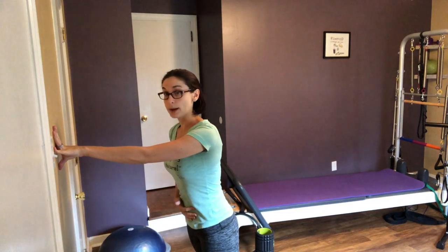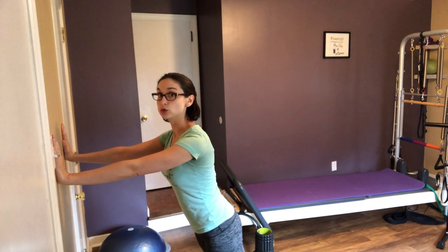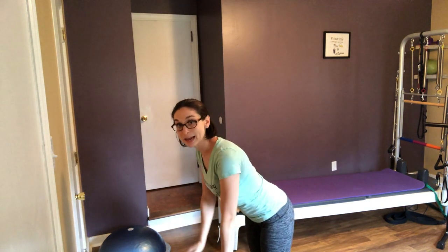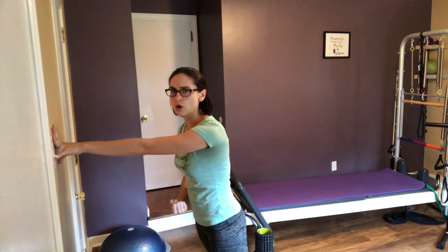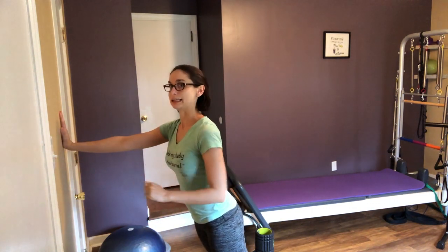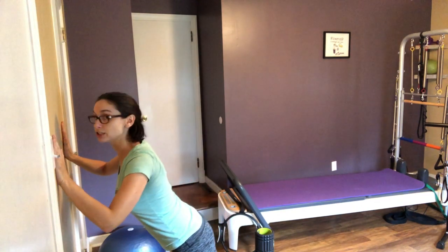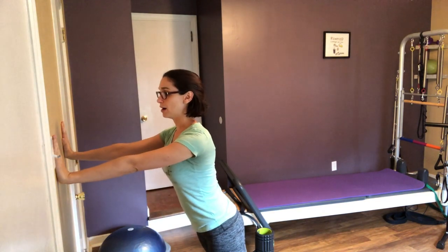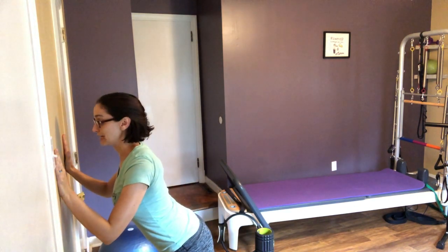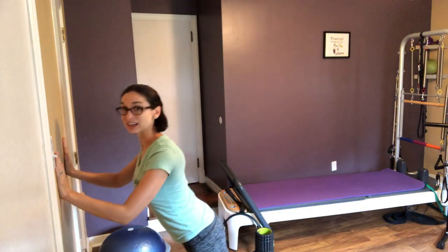You want to keep your core nice and engaged to support baby, your belly, and your spine, and you don't want to hold your breath. It's really easy to hold your breath doing floor push-ups, whereas at the wall, with less weight pressing down, you're less likely to hold your breath. Inhale here, exhale as you go in towards the wall and press out. I like to do a set of 10 with elbows out and then a set of 10 with elbows pulled in towards your body, because those work different muscles.